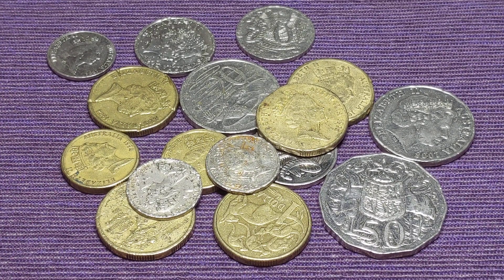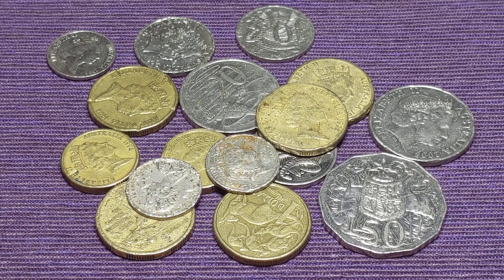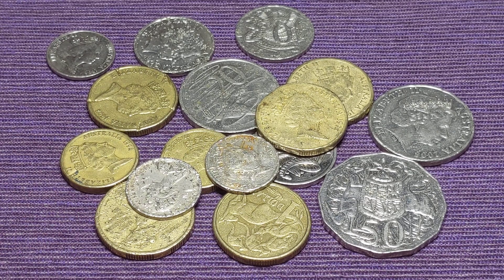Hi guys and welcome to PJ's Coin Capers. So today I've gone and it's actually taken me a fair while, but as I've been noodling, I've been going through and picking out just crap looking coins.